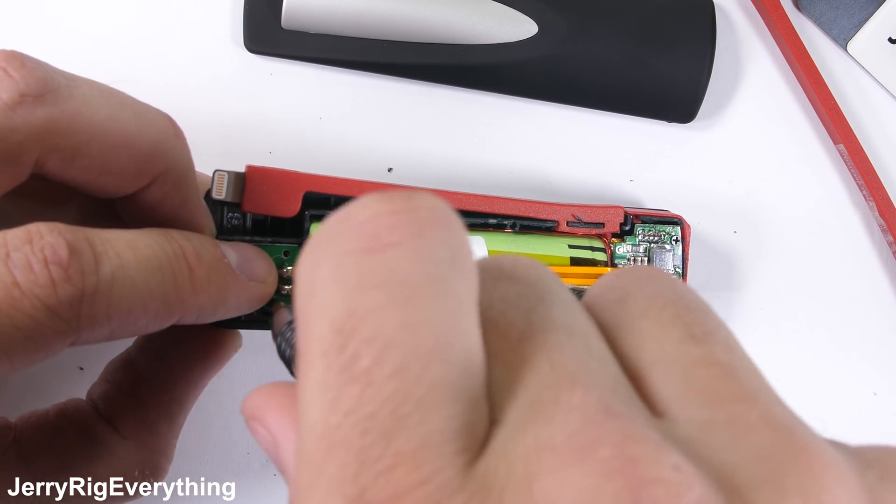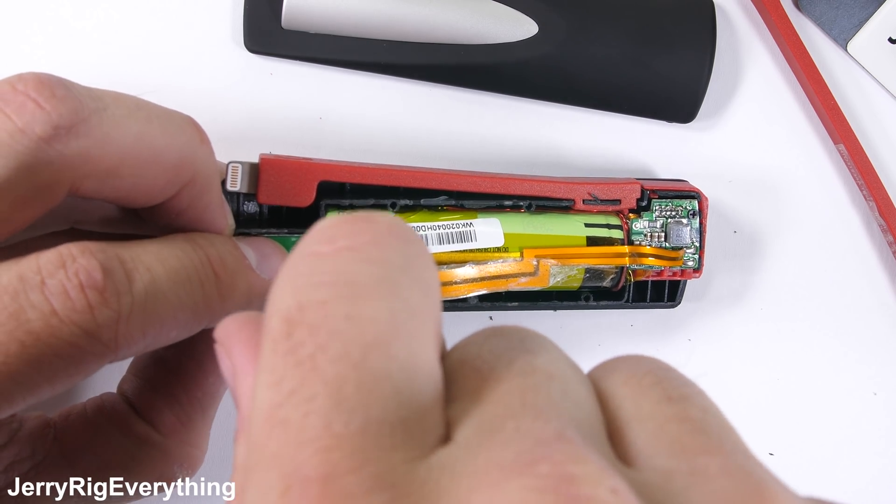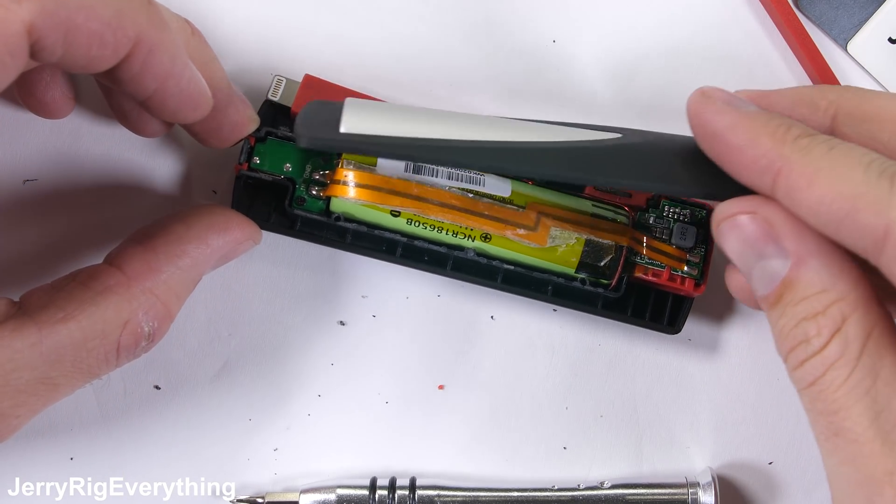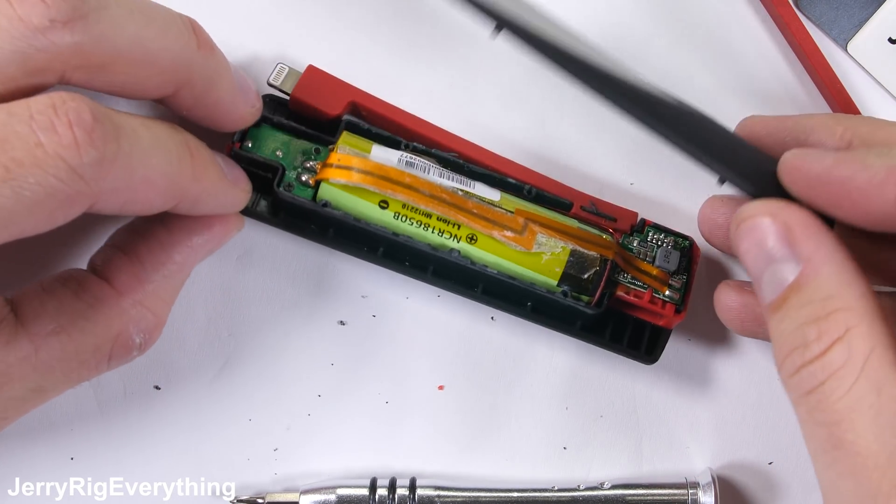It's definitely not the biggest power bank, and probably more of a collector's item than anything, but it's still cool that the same technology charging your cell phone is powering some of the coolest and fastest cars on the planet.